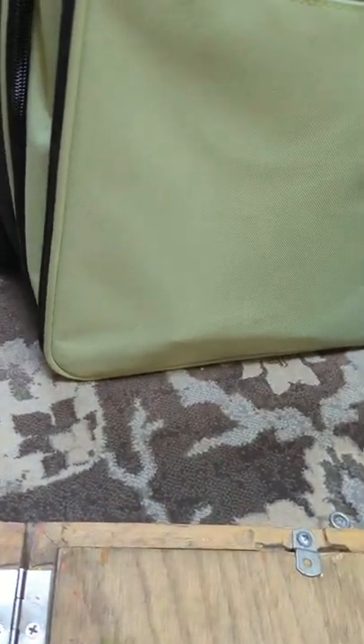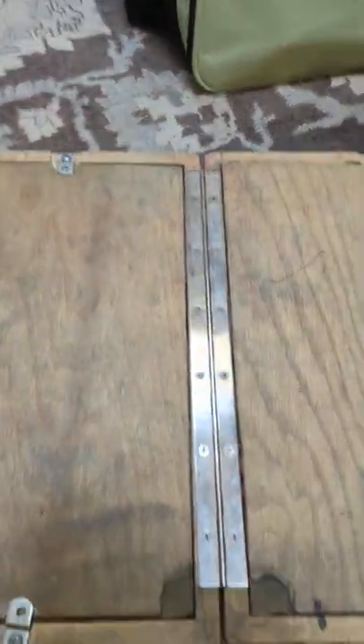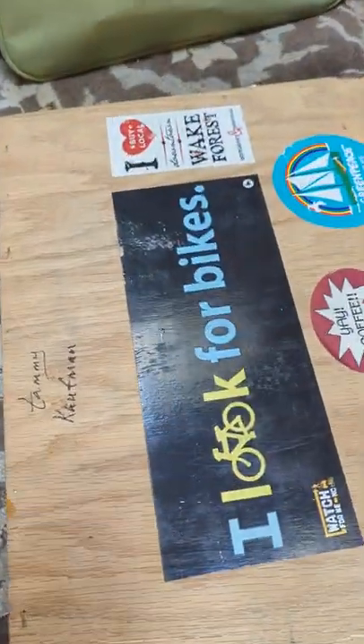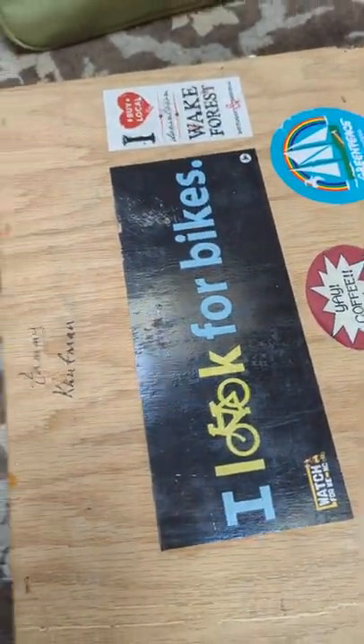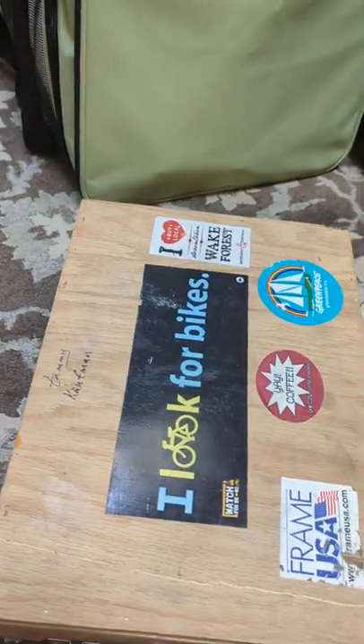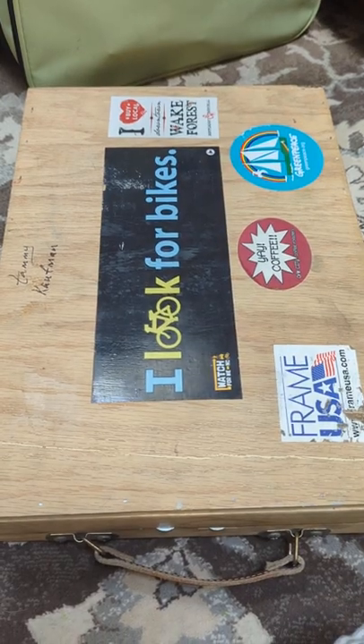Over the years, being exposed to all types of weather and conditions, the wood has warped a tiny bit, but it still works remarkably well. It just closes right up and you can pick it up and you're ready to go paint wherever you want. I hope you enjoyed this — if you have any questions, please feel free to message me.